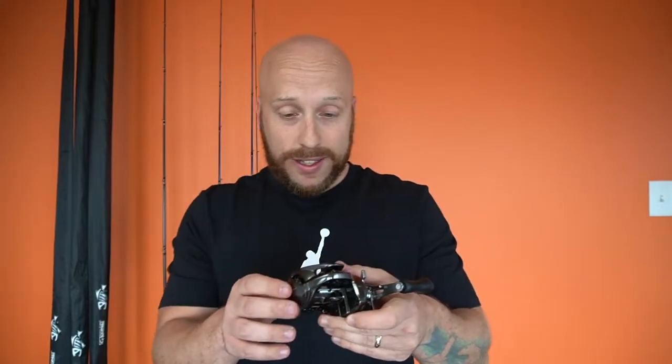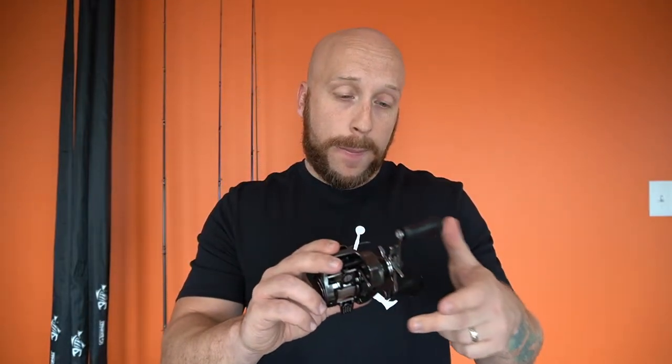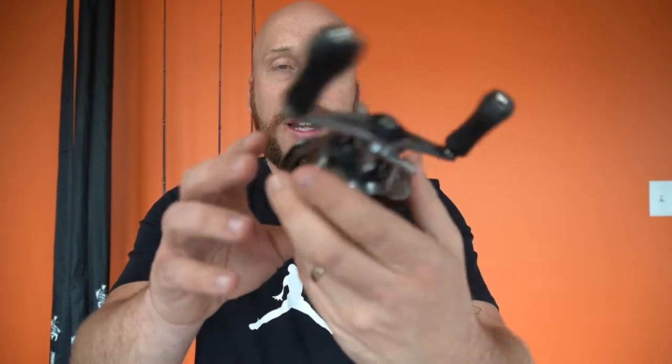Wow, it's tiny, guys. It's really light. Let me give you some shots of it. I got 16-pound Sunline fluorocarbon Sniper spooled up on this — Ben spooled that for me. How awesome is that? The big box stores aren't doing that. So support your small local businesses, even if they're not local.